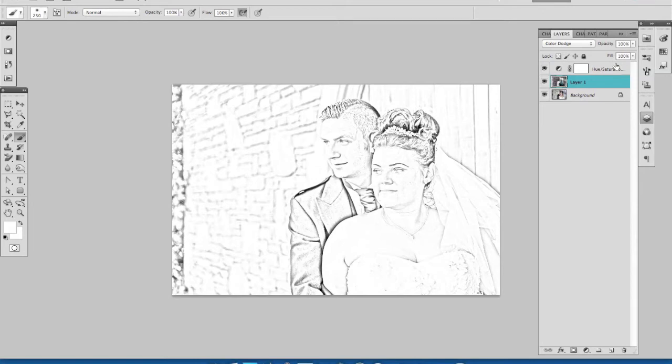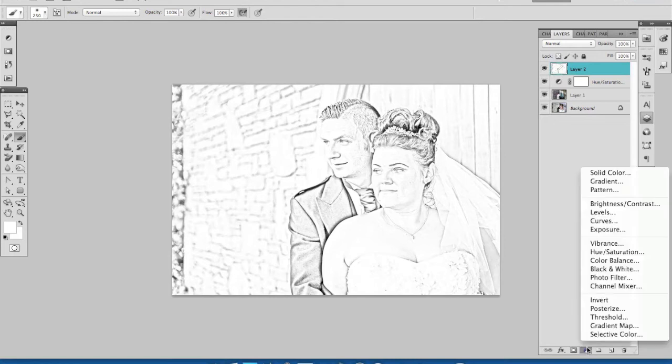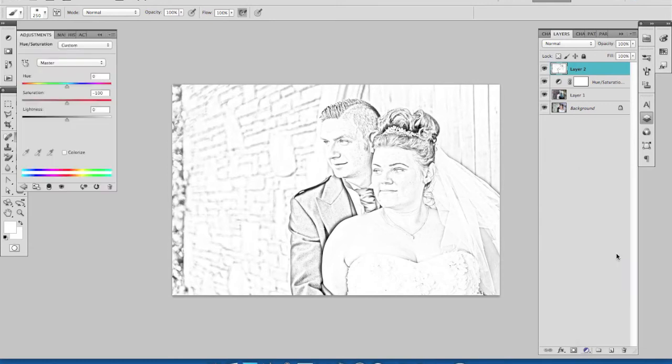That's quite good, but I think I'm going to add just a little bit of warmth into this image. I'm going to create a composite by merging all of these layers. By selecting the top one, I can use Shift, Alt, Command and E — and it's created this top layer. We're going to create another Hue and Saturation adjustment layer. Within this there's something called Colorize, and when I click it you can see it brings some color in.